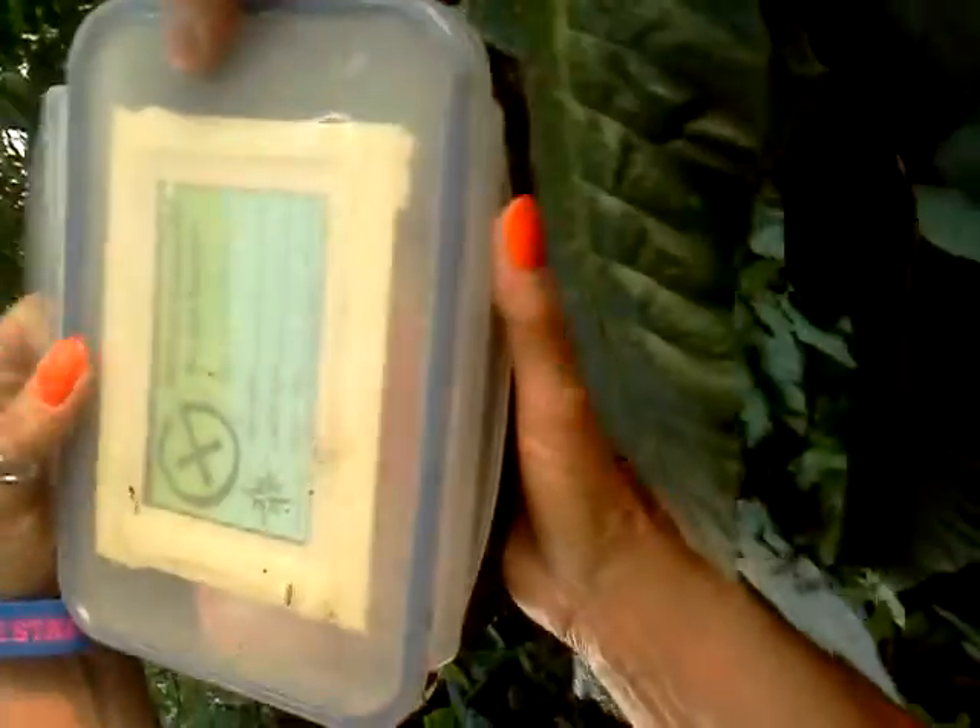Now we're going to go ahead and pull this out. Official geocache right there. And let's take a look at the loot. Got a lot of stuff. Alright, now there's the log book, of course, and pen to sign it with.